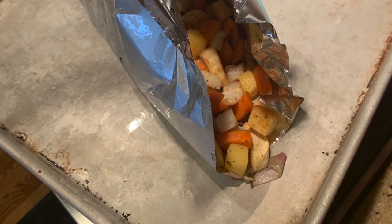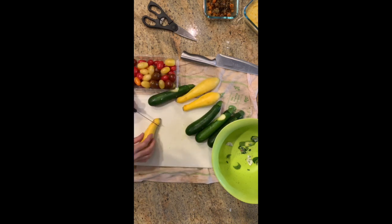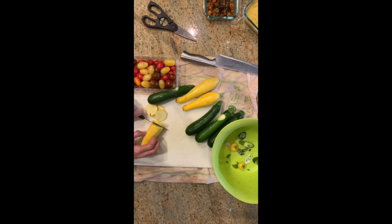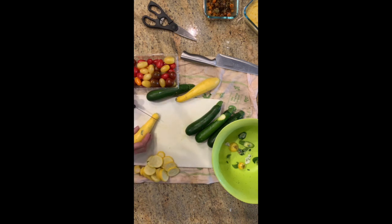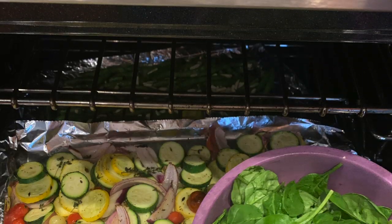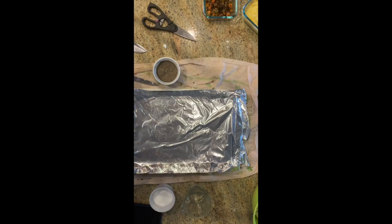Once the root vegetables are done, I pull up the foil, throw it into a container, and reuse the same foil. After chopping my zucchini and tomatoes, I throw it right on there — since I haven't added any herbs or spices, just salt and pepper, I can reuse that foil. Slice everything up; you can buy these pre-sliced if you want. Poke or slice the tomatoes so they don't explode in the oven. A little coconut oil, salt, and pepper, and at the end I throw spinach and mushrooms on top.